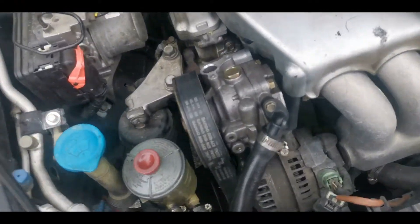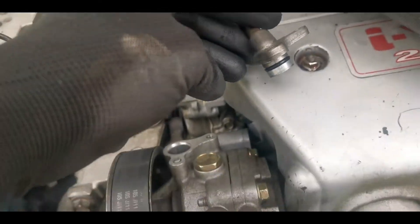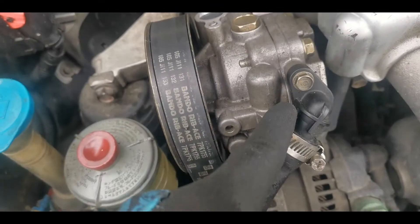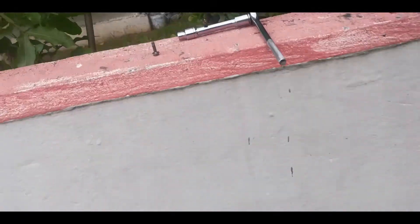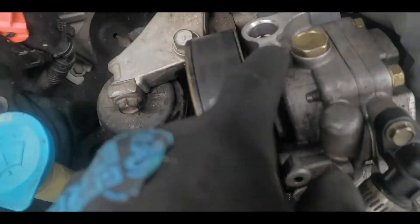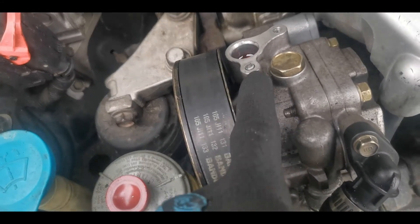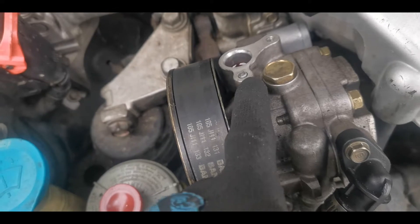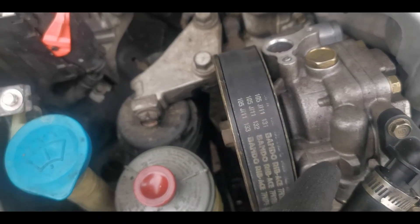We're here with the TSX again. If you remember from the last video where we changed the power steering seals — the rings on the high pressure hose and the low pressure — this nut had broken. So I went to the machine shop and apparently I have to remove the power steering pump itself and carry it to the machine shop so they can take the broken piece out, and hopefully I can get another screw for it. So I gotta remove the power steering pump now.